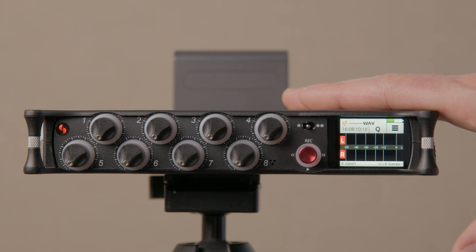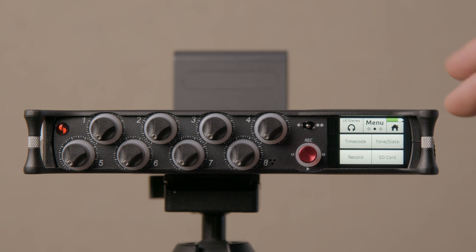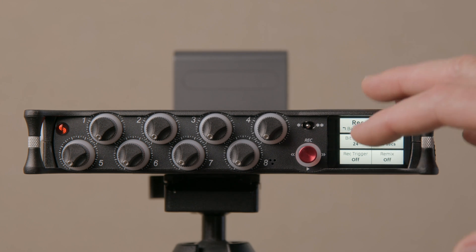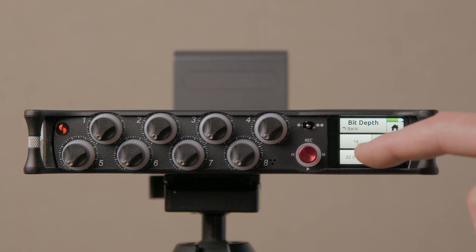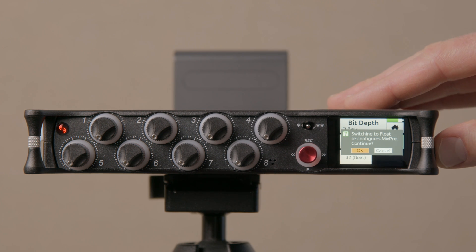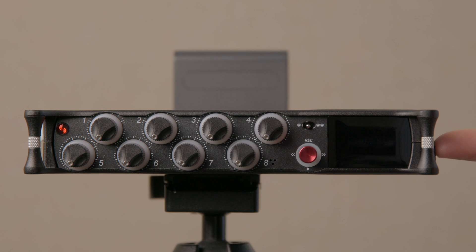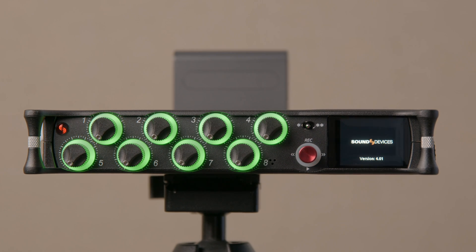The actual new feature is the wide dynamic range recording capabilities of the Mix Pre 2 series. To set that up, come into the menu, go to the record menu, go to the second page, and you'll see bit depth. Change the bit depth to 32-bit float. It does say that it has to reconfigure the Mix Pre — go ahead and tell it it's okay to continue by pressing the headphone knob.